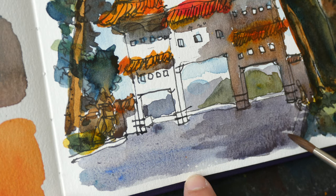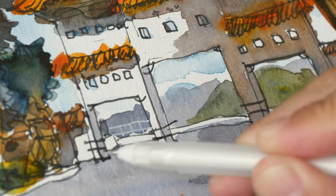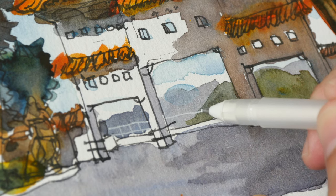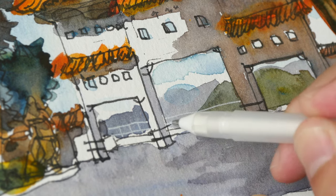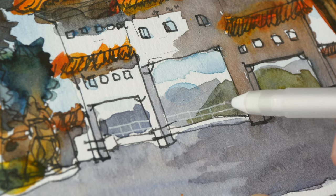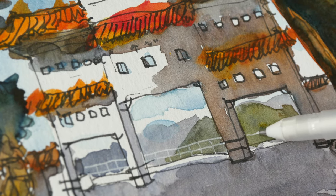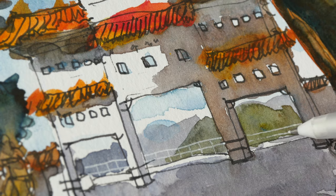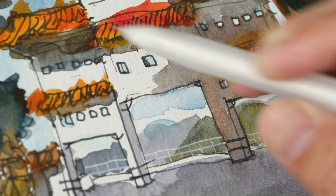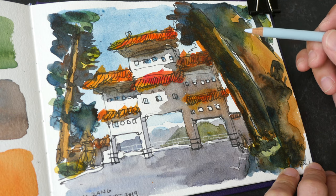Maybe I should have painted the ground first and then the shadow — but because of the glazing effect it still works. I actually wanted this part of the ground to remain white but in the end it didn't look right, so I painted over it with another wash of gray. Now I think it looks a bit better.